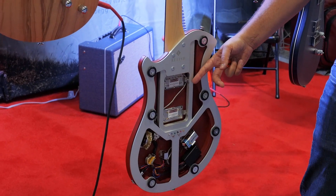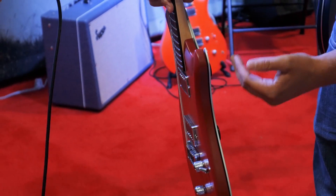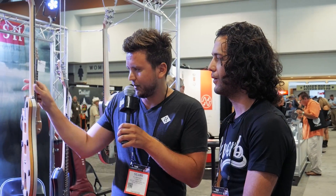You can swap the pickups. There you see the rubber rings in between that hold the sustain — like a steinway piano where the middle plate never has a connection to the surrounding. So that gives a lot of sustain on that one.